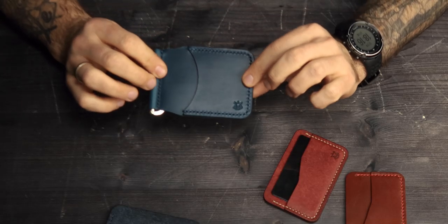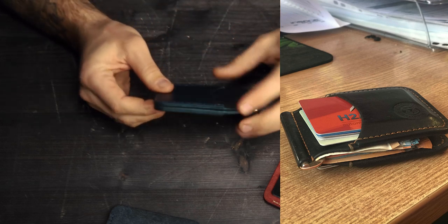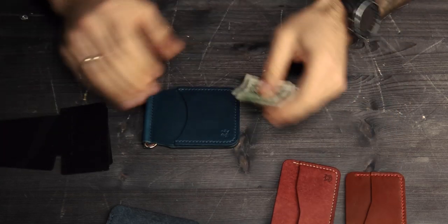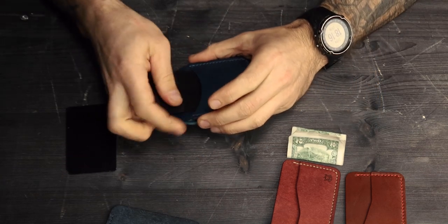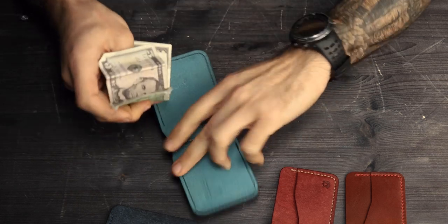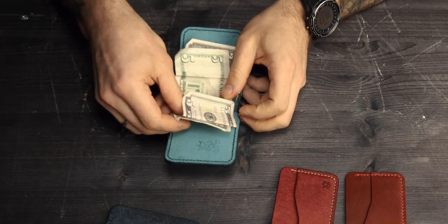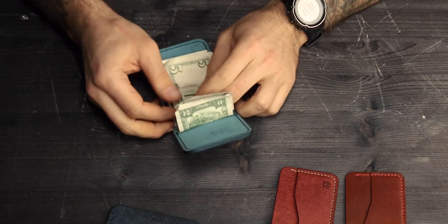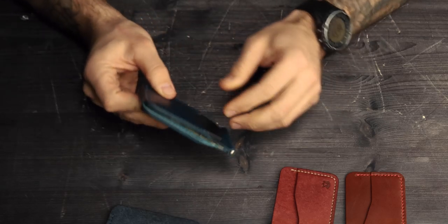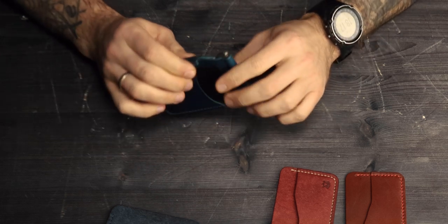I have seen photos from my customers where they are carrying about 20 cards in total and a bunch of cash in the middle. I believe this card holder is perfect for around 10 cards and several bills. The card holder size is 11.5 cm by 8 cm.